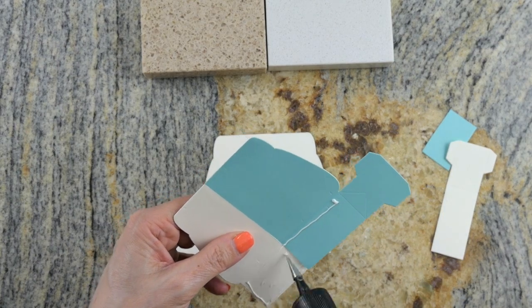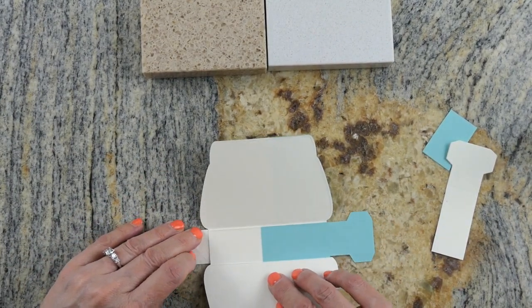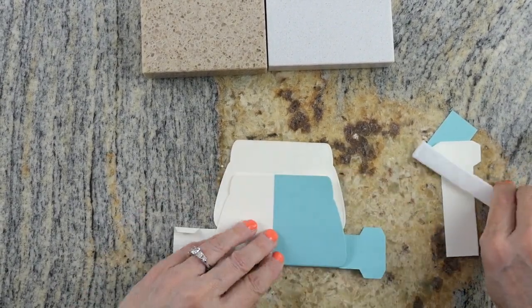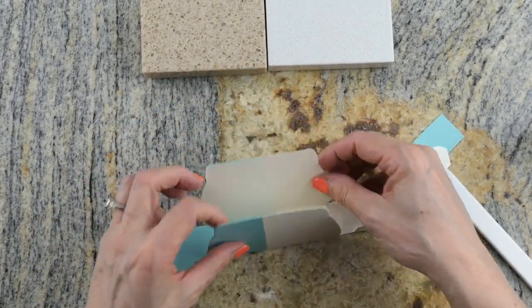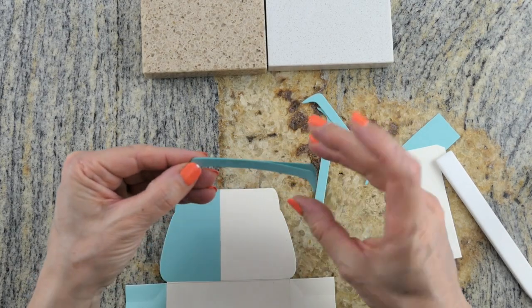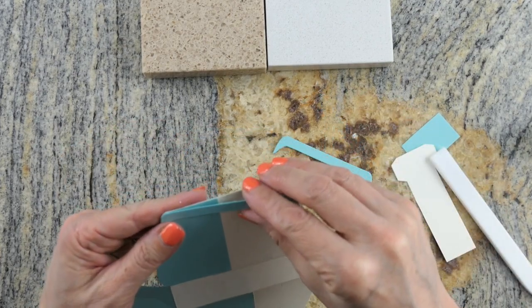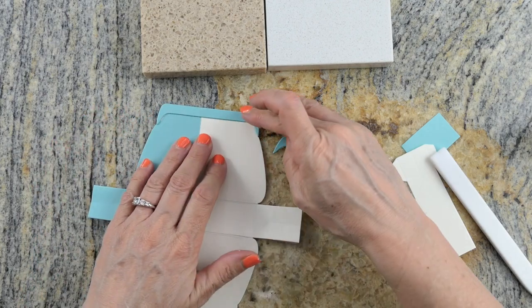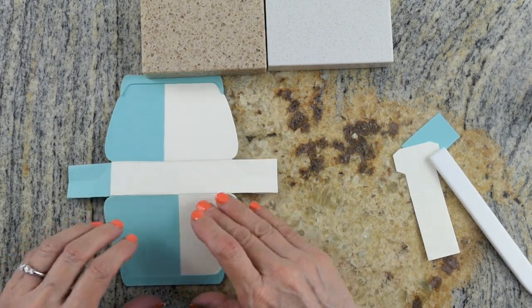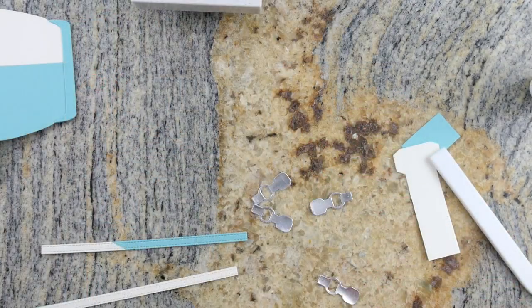The next step is to glue the split base onto the solid base of the box — I like to do this on the outside. I accidentally put it on the inside here, but you could do it either way. As it stands now, the bottom of the box will be white. Next, I'm putting on some different little embellishments — this is the little purse topper. This die set has so much possibility for ways it could be decorated.